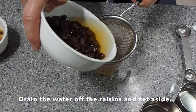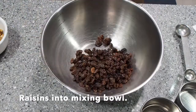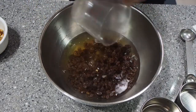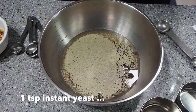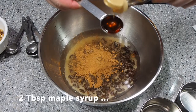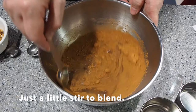Now that the raisins have soaked for about 20 minutes, drain off the water and set it aside, then put the raisins in the mixing bowl. Top off the raisin water with fresh water for a total of 14 ounces and add it to the raisins in the bowl. Next add 1½ teaspoon salt and 1 teaspoon instant yeast, 2 tablespoons cinnamon and 2 tablespoons maple syrup. Give it a little stir just to blend.